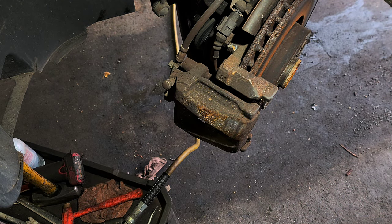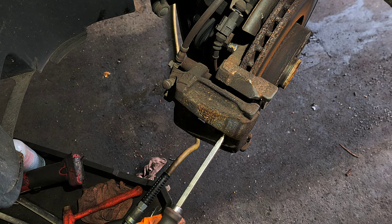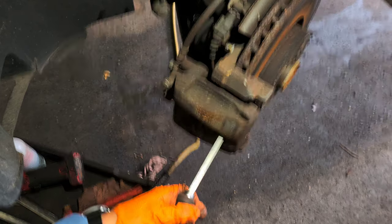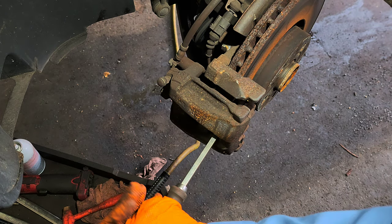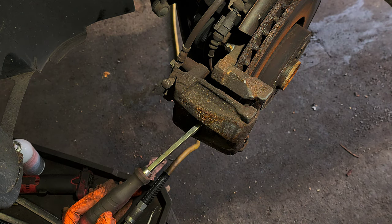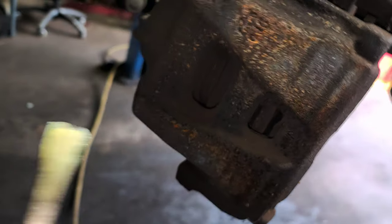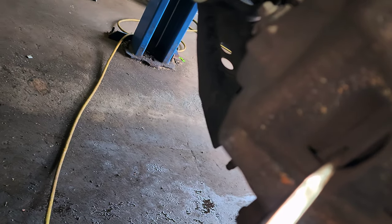Now I'm going to grab a flat screwdriver. Since I'm replacing the rotor and brake pad, I'm putting the screwdriver between the pad and the rotor to push it a little bit, so I can create a gap between the piston and the brake pad. Put it between the brake pad and the rotor and push — that gives you room to push the piston back.